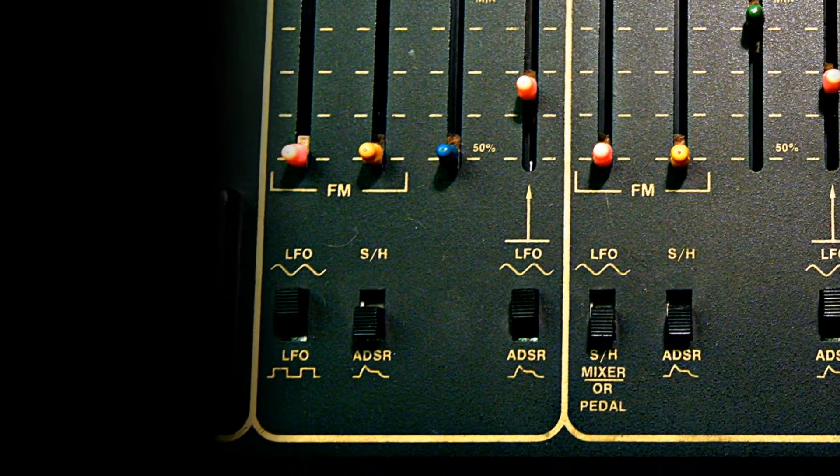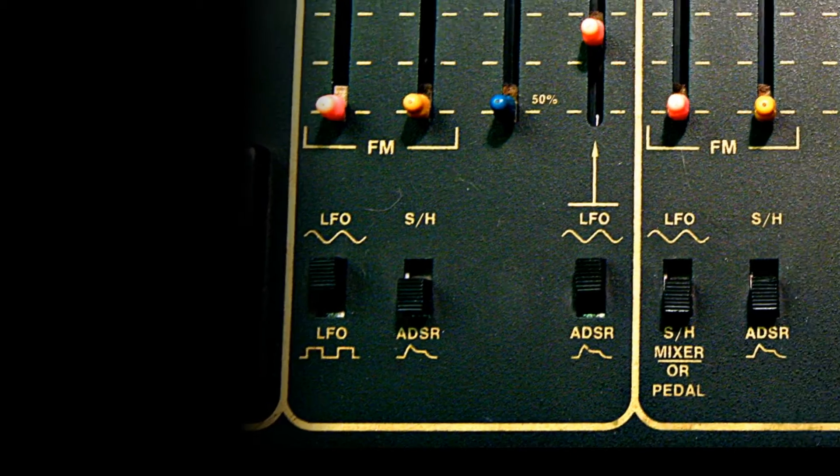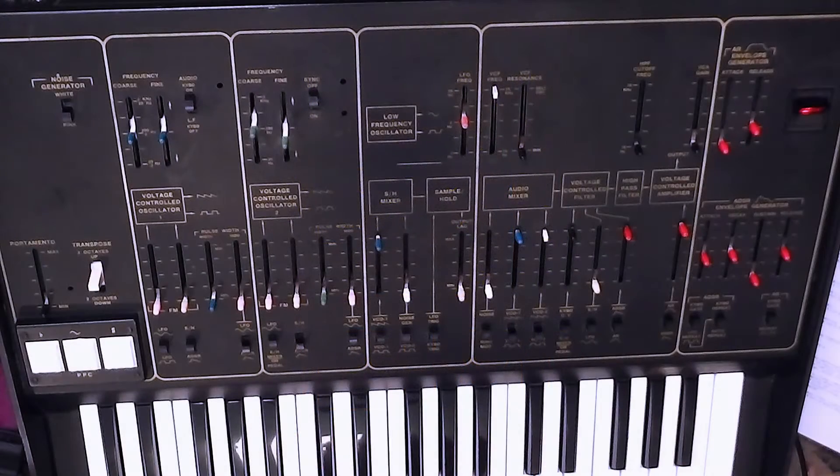So far, the only thing we've seen the square wave output sent to is the pitch of oscillator one. The LFO has a single control for its frequency, marked as going from 0.2 Hz up to 20 Hz, so it doesn't get up into the audio range — meaning you can't do audio rate frequency modulation with it.